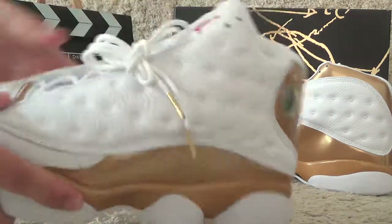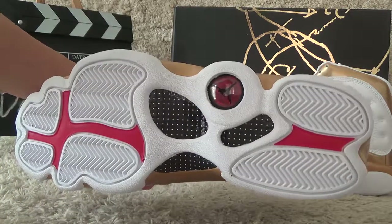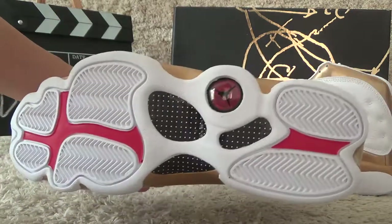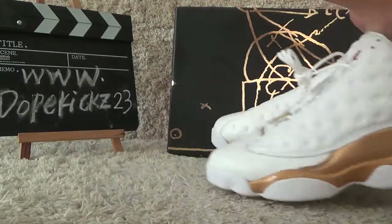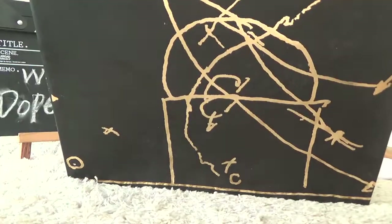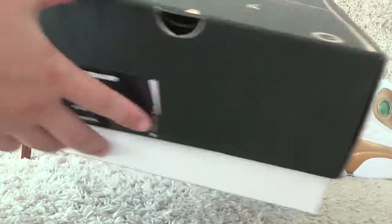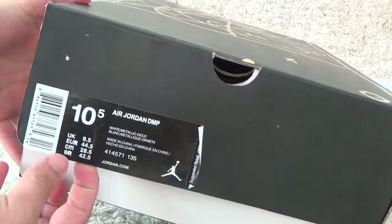Let me show you the bottom. Here is the bottom of the shoes with the red eyes designs. Now let me check the original box for the shoes. Here is the same box with the DMP cast, and besides we can also get the shoe details.